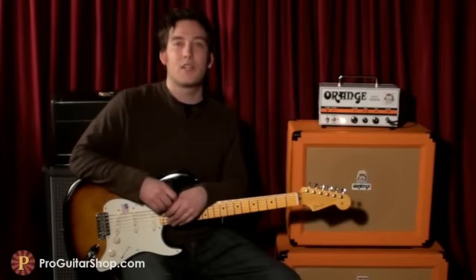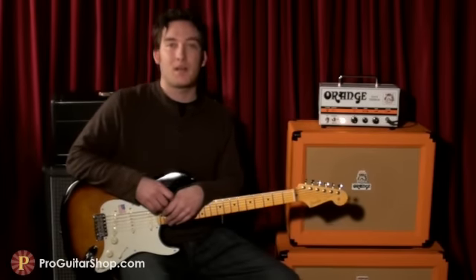Well, that's the Tiny Terror from Orange and you can find it at ProGuitarShop.com. Thanks for watching.